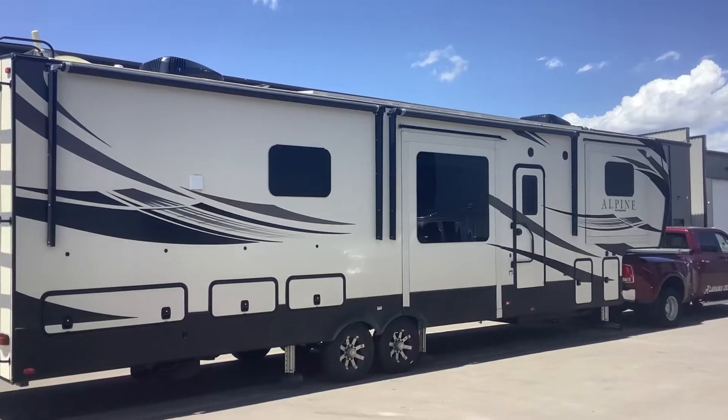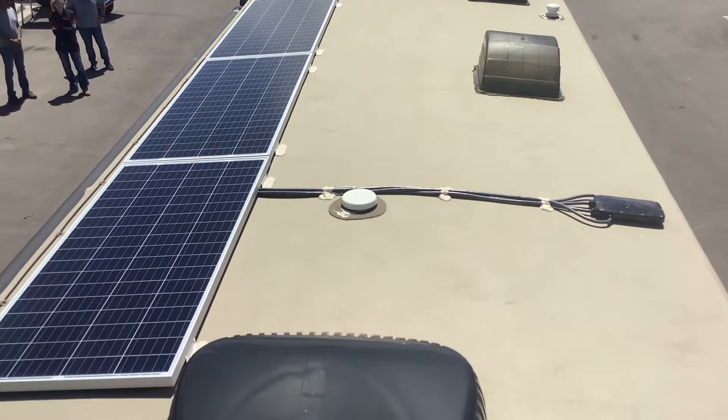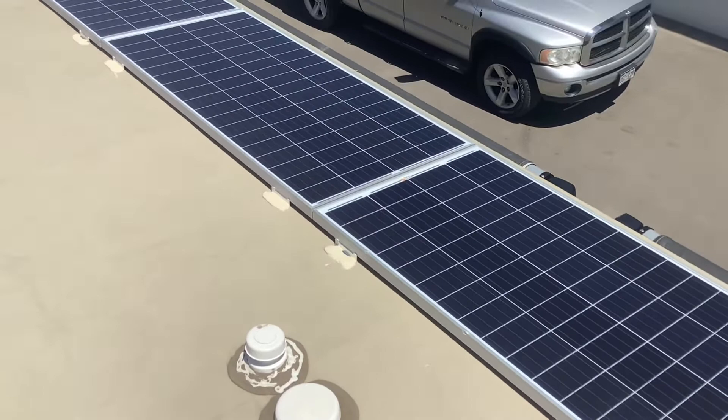Just wanted to give you guys a quick tour of this Keystone Alpine solar system we just completed. On the roof, we installed four of these 200 watt Rich Solar panels for a total of 800 watts of solar. We set this system up so he can add more solar panels in the future.